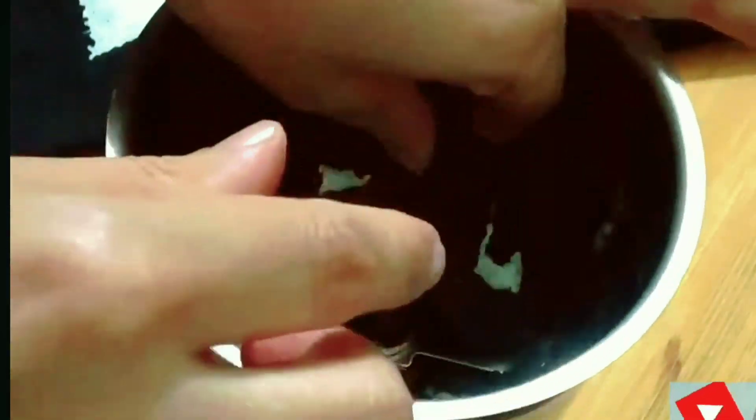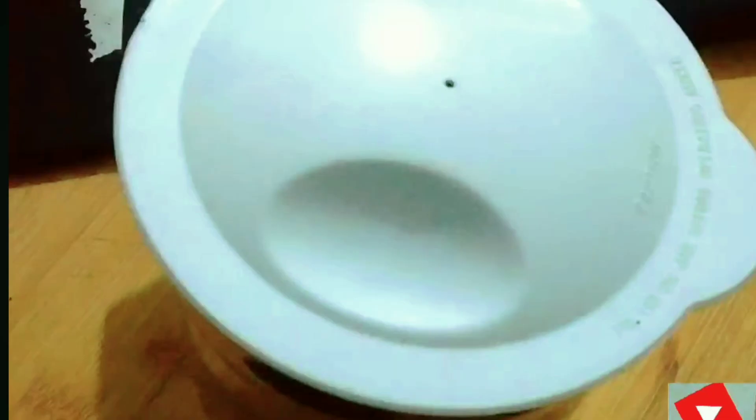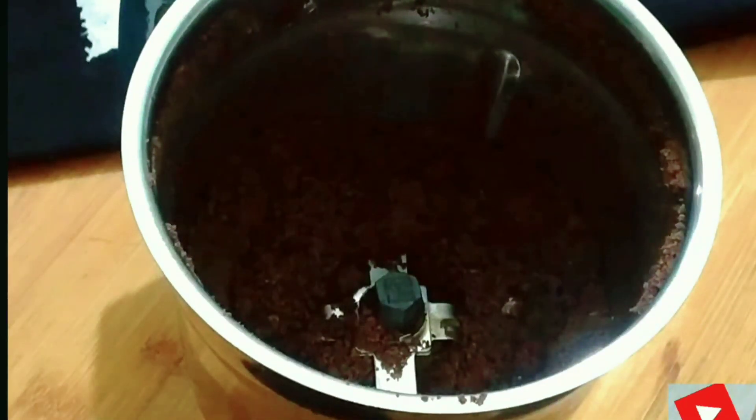We will grind these biscuits as they are. After that, we will make a powder out of them. Now we will grind these biscuits into a fine powder.